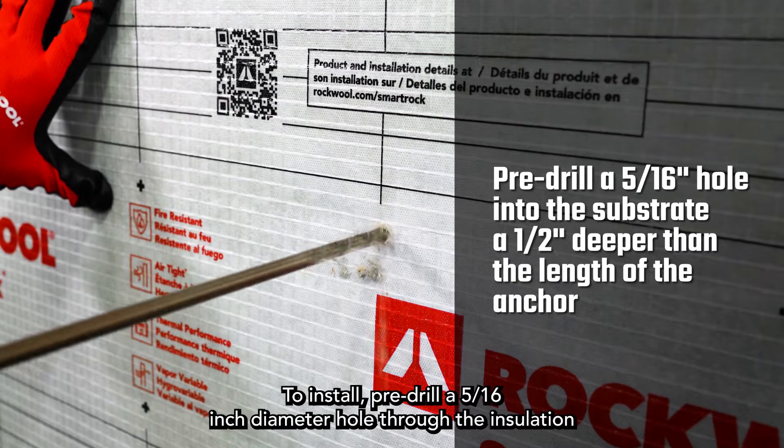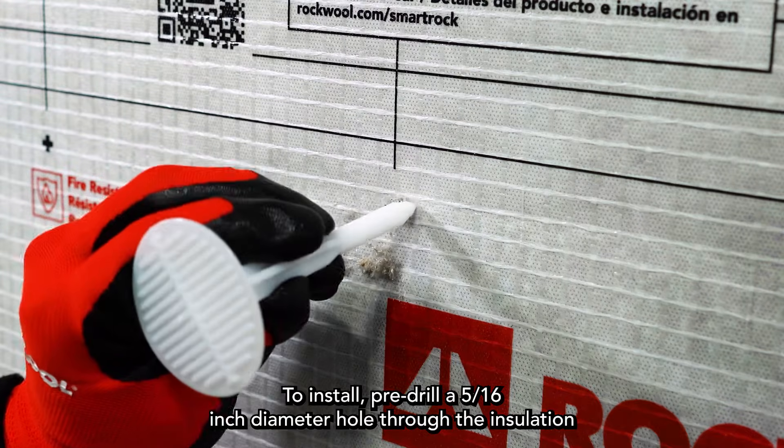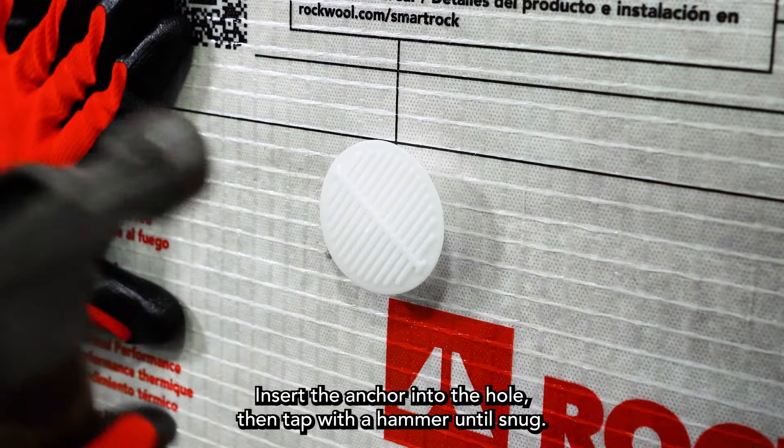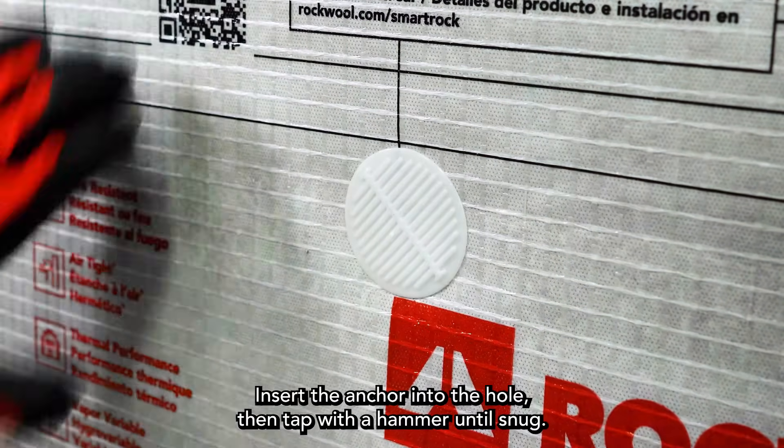To install, pre-drill a 5/16th inch diameter hole through the insulation and into the substrate. Insert the anchor into the hole, then tap with a hammer until snug.